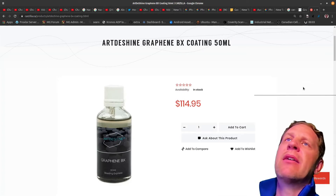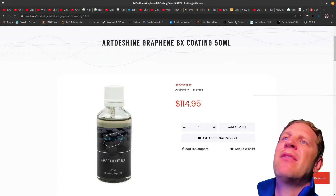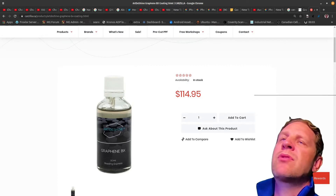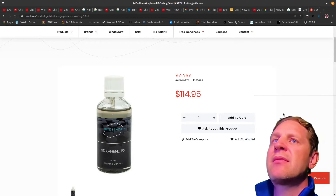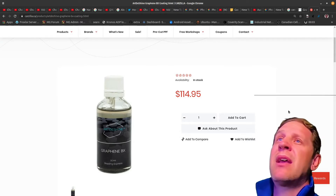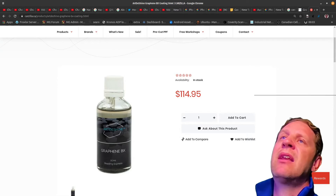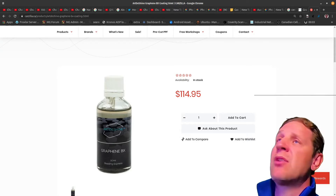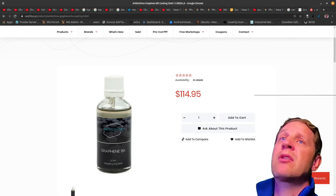The coating I got is from a company called Art De Shine — it's a graphene BX coating and the bottle itself is just 114 bucks Canadian. I had my local ceramic guy here in Prince George apply this and honestly when you get ceramic coating done it can cost — I paid about $1,200. You might get it cheaper, but you're paying not necessarily for the application but for all the detailing and cleaning, because you've got to get your car in perfect condition before applying a coating like this. It's only going to look as good as your car looks before the coating.